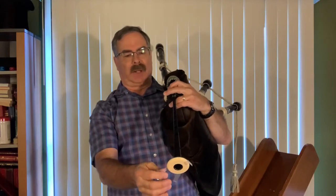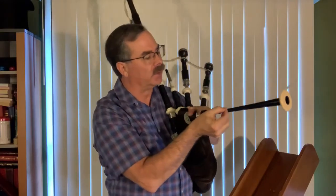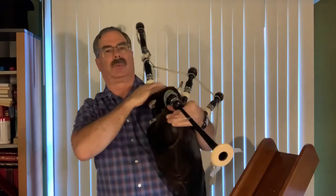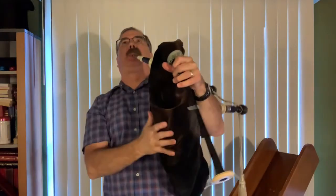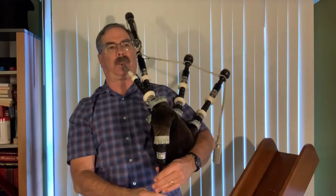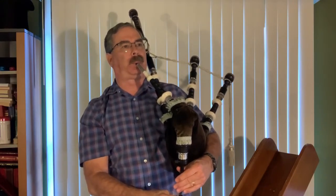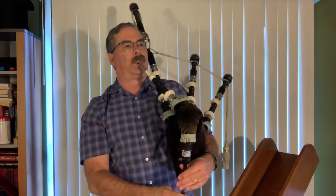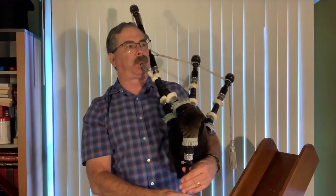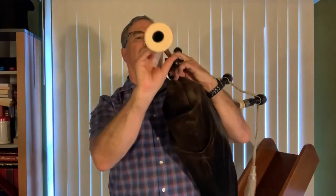I kind of think that my D is a little bit high. So I'm going to take a piece of tape and cover the D hole just a little bit. That D hole is the fourth one up here. Yeah, I think that's what we want. So I'll put this around and make it permanent.